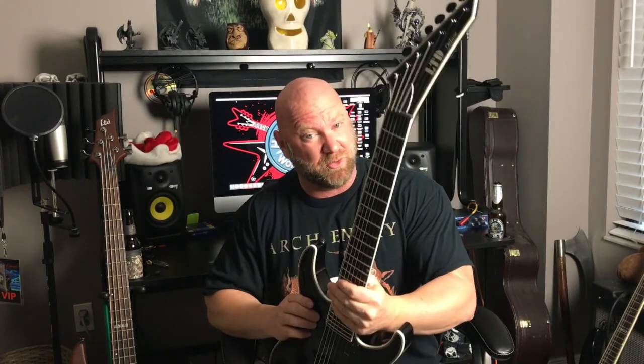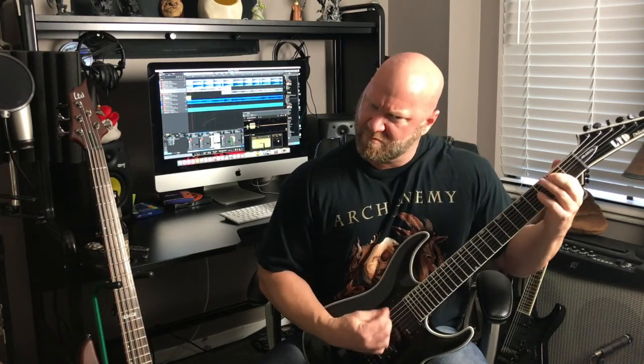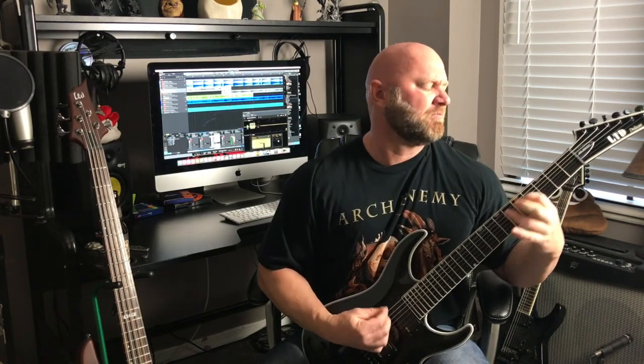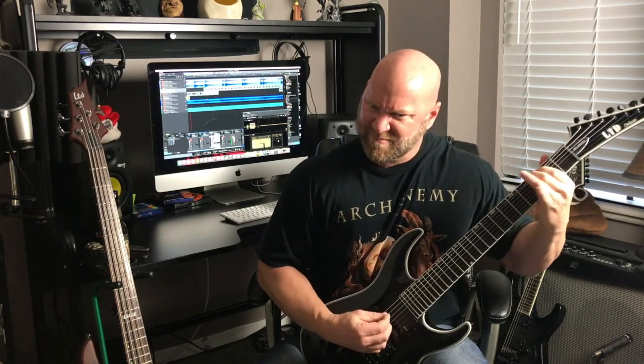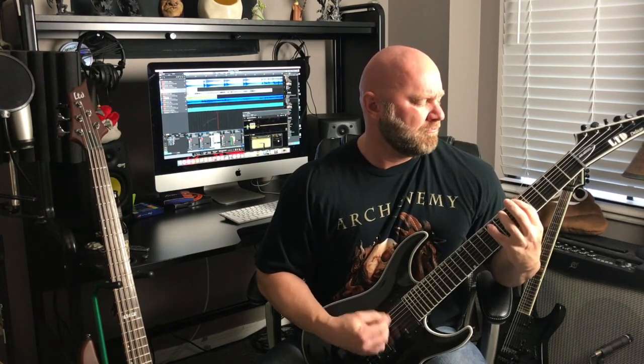Hey guys, Jason here. In this video I'm going to give you something that I normally don't do, and that is a gear review. I'm going to give you a brief demonstration and tell you my thoughts on the ESP LTD MH1007 EverTune 7-string guitar. So let's jump right into my review of the ESP LTD MH1007 EverTune guitar.